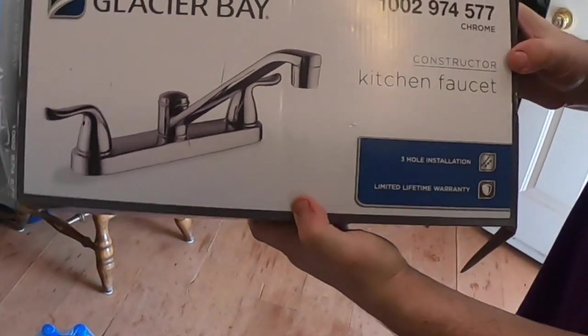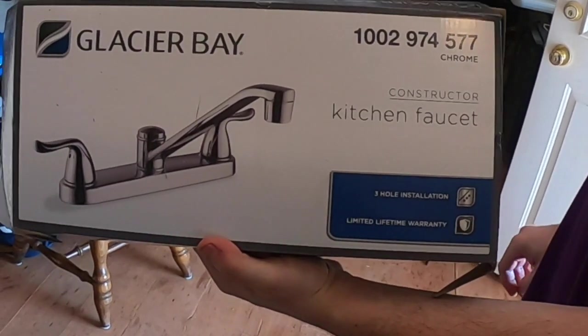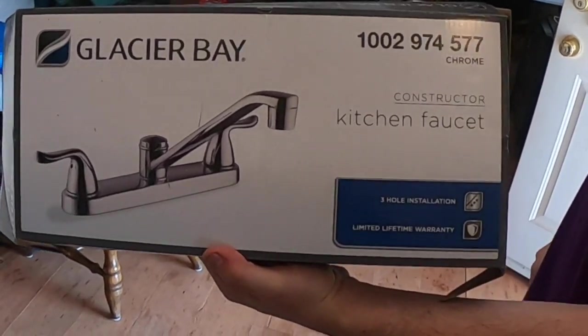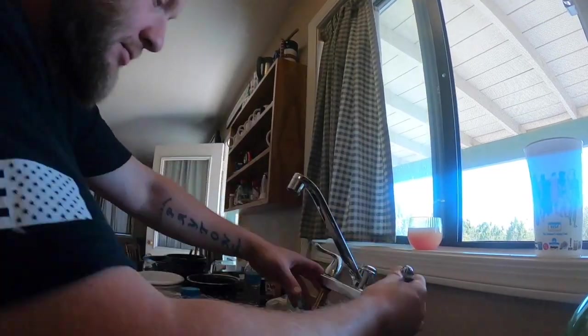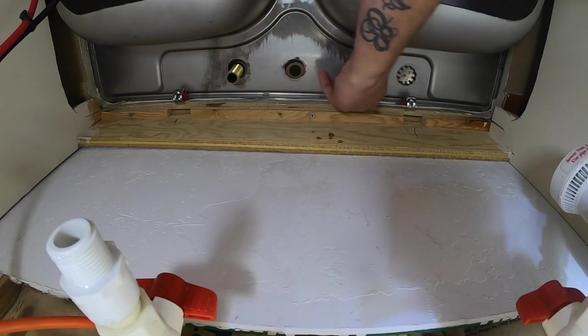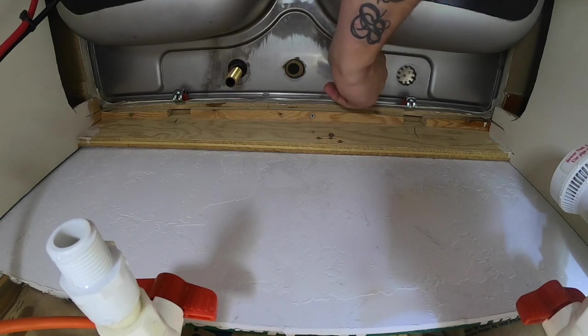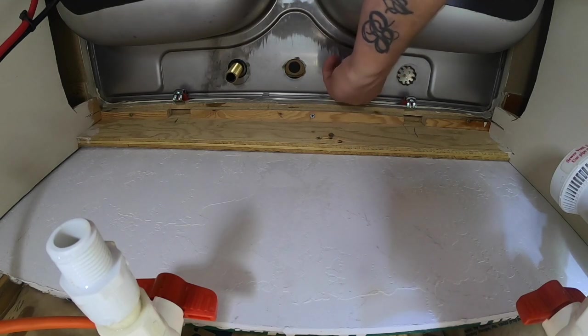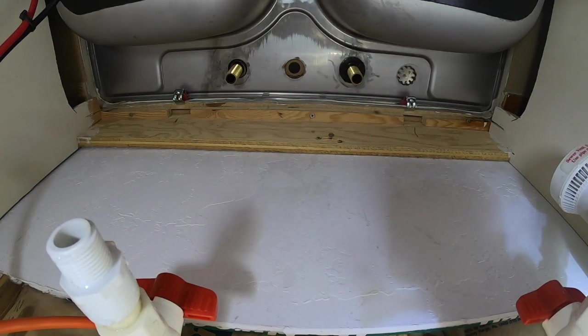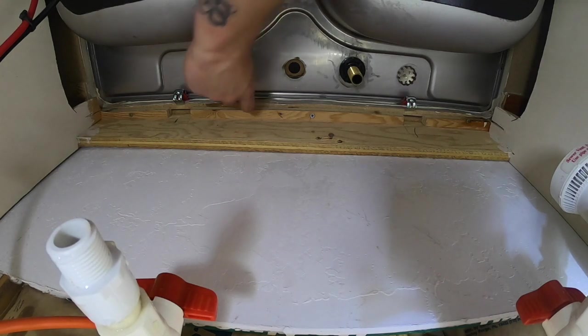The Glacier Bay Constructor kitchen faucet — this was rated number one on the prepper list of best prepping faucets. That's what Moses runs in his house. You have to keep on to here. There's nothing you really need to do, just keep it steady as I tighten them up.